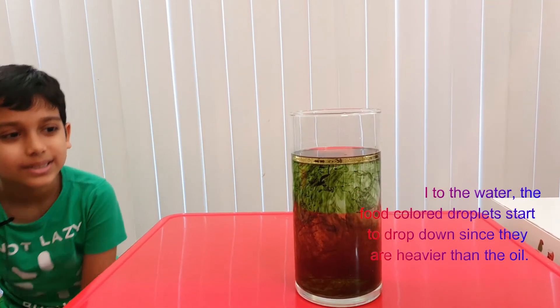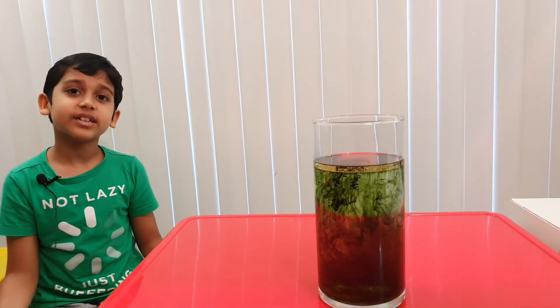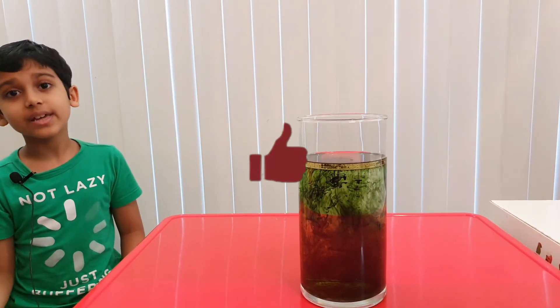Whoa, look at it! Well, I think this is the end of the video — bye guys! And before we leave, don't forget to subscribe, turn on notifications, and give this a like. Bye!